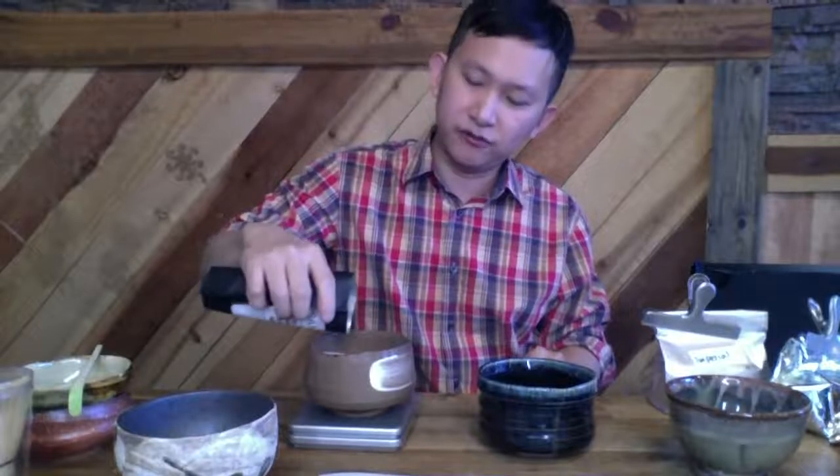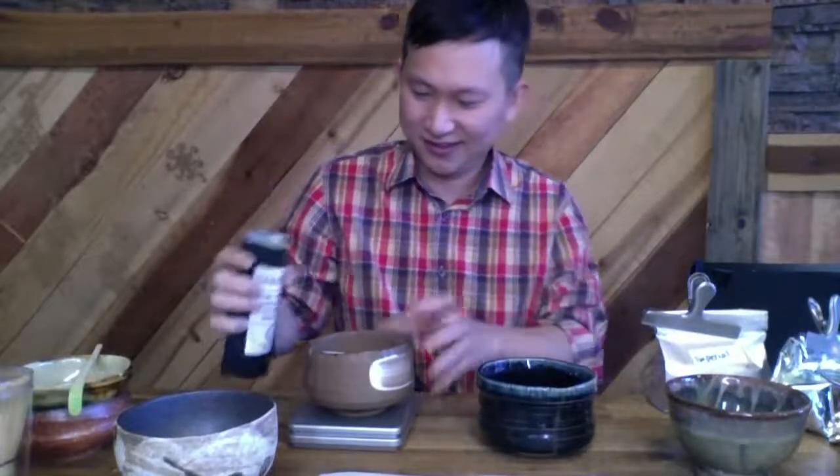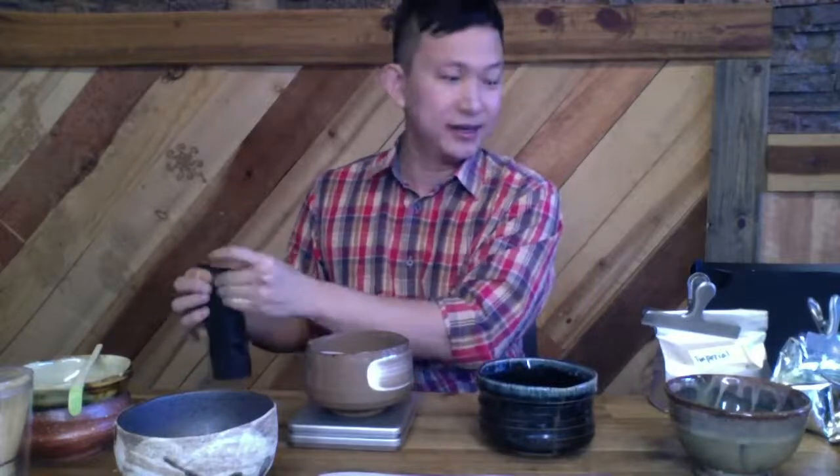This is not the matcha you want, but sometimes in order to appreciate the good one you want to try the bad one. Okay, that's about 2.5 grams — a little too much, but I'm not going to be drinking it anyway. I'm going to do the grocery quality and the imperial side by side because I don't want to make my whisk dirty with that matcha. I already have a cup of ice ready with cream for my morning ice matcha.